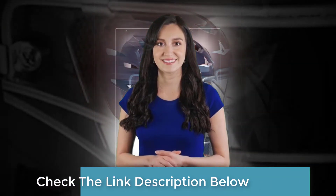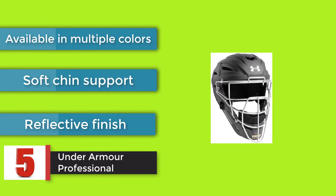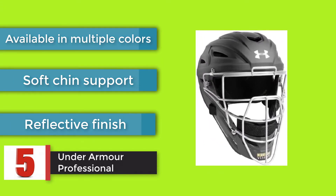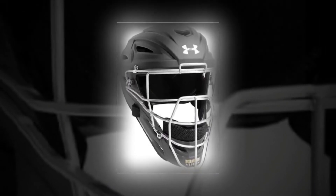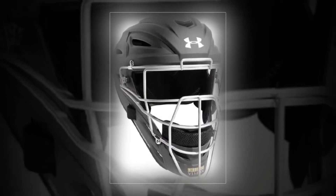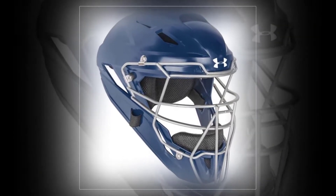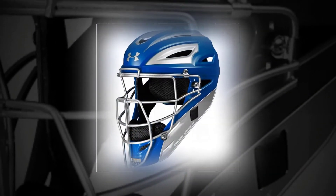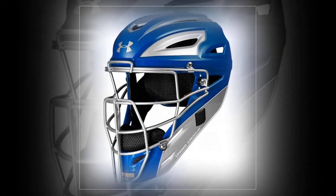The Under Armour Professional is one of the top choices for youth players across all skill levels. It features an eye bar system for a clear view of the field, as well as a microbe shield to fend off the buildup of mold or bacteria from sweat. It's available in multiple colors, with soft chin support and a reflective finish.